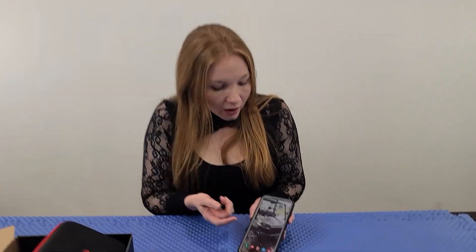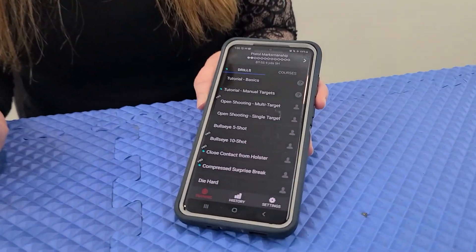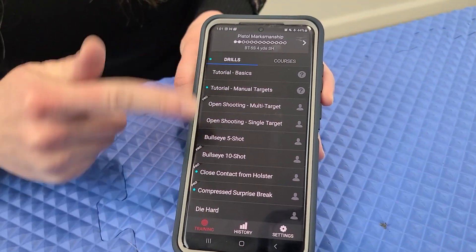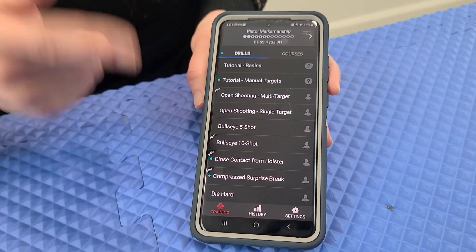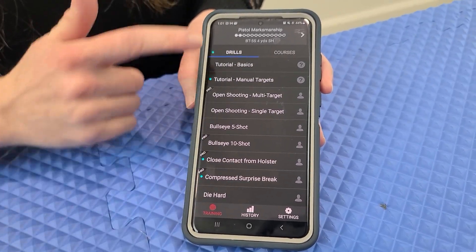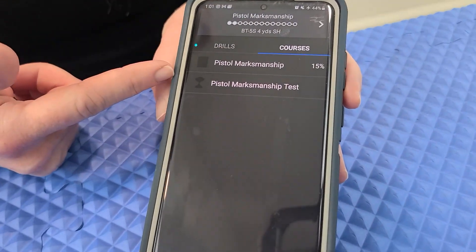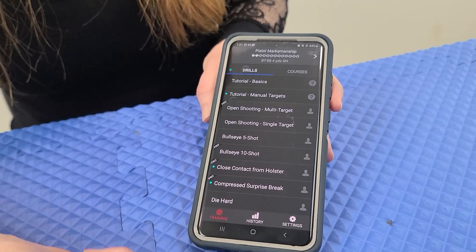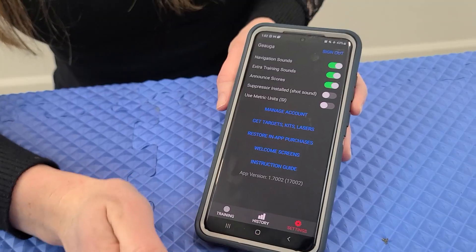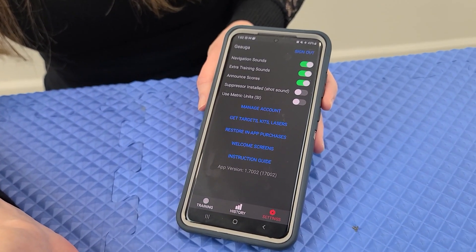Before we get into the hardware, let's look at the software. Download the app called Laser Academy. Under the Training tab you'll find all the drills — some marked 'Pro' require a membership, but it's a one-time fee, not a monthly charge, which I appreciate. There's also a pistol marksmanship course with a test at the end. The History tab shows all your past drills, and the Settings tab lets you customize everything.